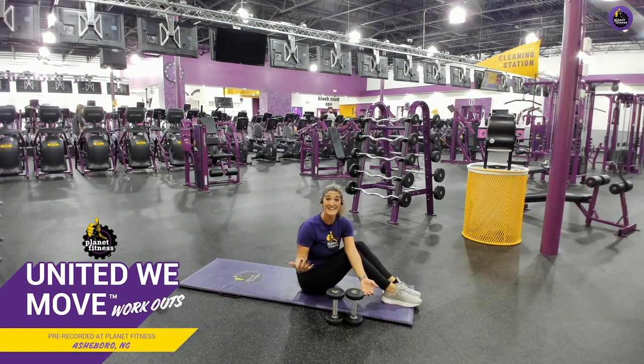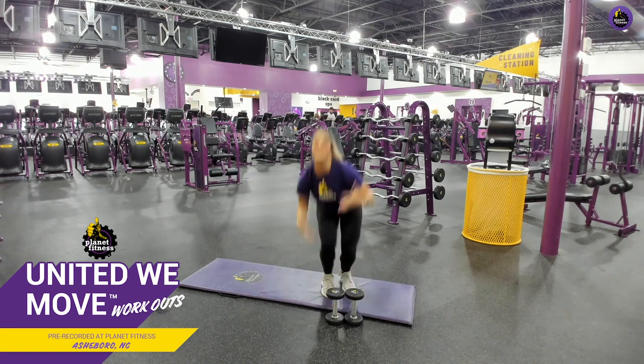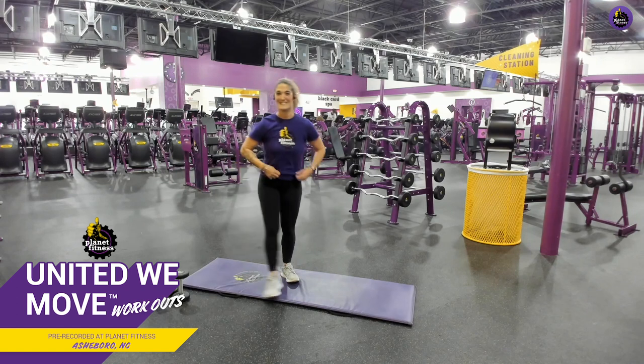You guys — did you have fun? That was not an easy workout. You guys just absolutely powered through it, I'm so proud. What follows a really nice workout? A really great cool down! So let's go ahead and cool down together.